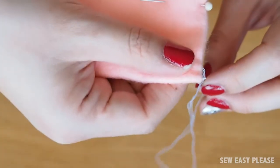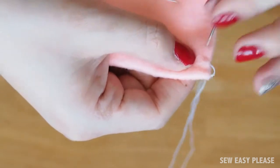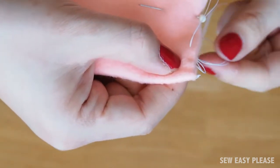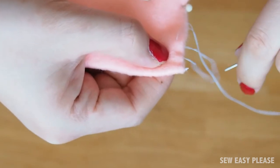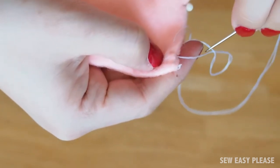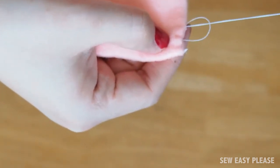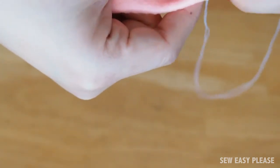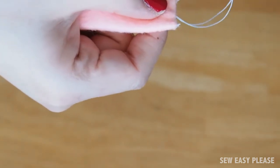You're going to do a blanket stitch all around the edges. Put the needle through the back of the fabric, then put the needle through the loop that you left behind. Pull gently — make sure you do it very nicely or else you're going to get it knotted like I did in this section.